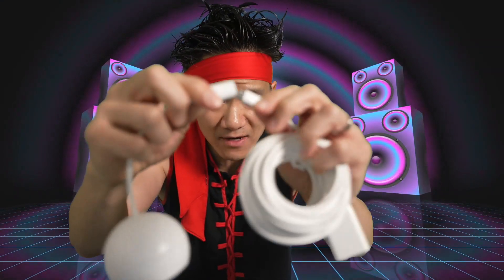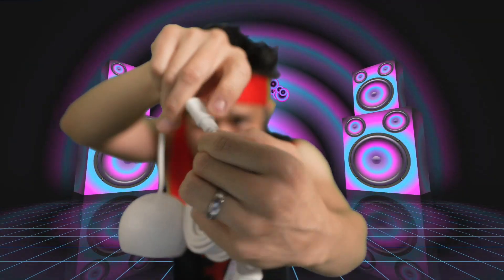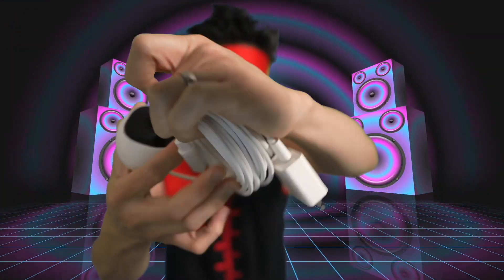You got the camera — this end right here puts into the cable. We connect this together, now it's connected properly. This thing is sealed from the weather, nice weather sealing, this is weather-resistant. There's a camera connected to your USB cable, that's connected to your brick right here.